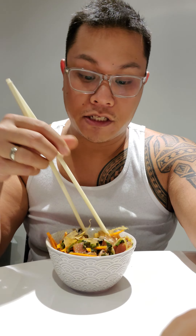So we're gonna try out this poke. Let's check it out. Mmm, this is really tasty. You get the crunch from the carrots, saltiness from the bonito flakes, and the tenderness of the ahi tuna.